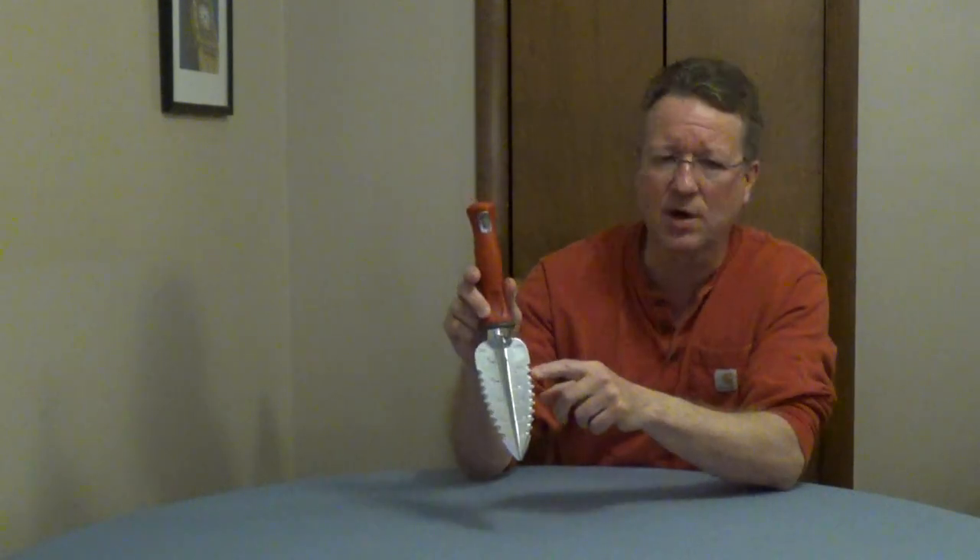The handle is ergonomic and padded. You have depth markings on the blades. The blade is aluminum and it comes with a lifetime warranty. I'll put some more information underneath the video.